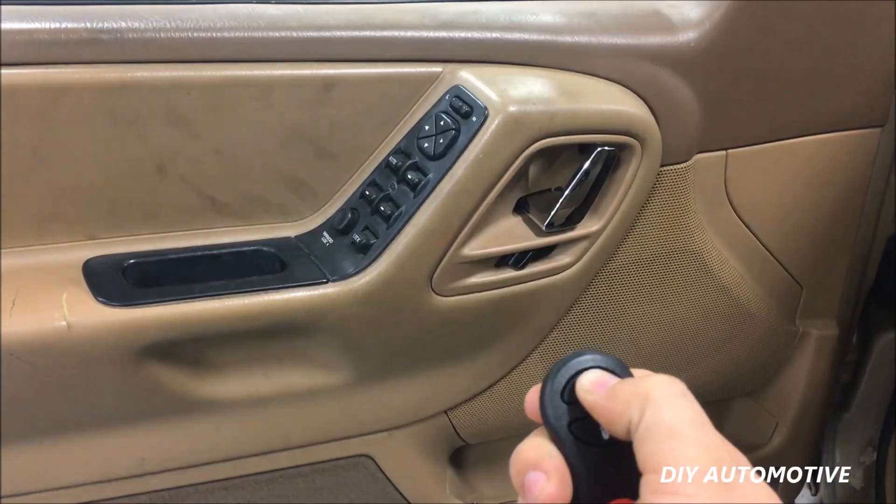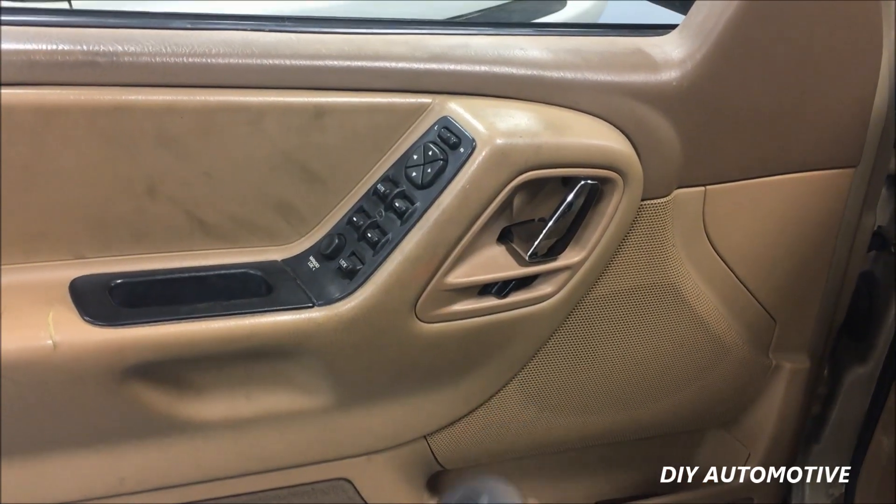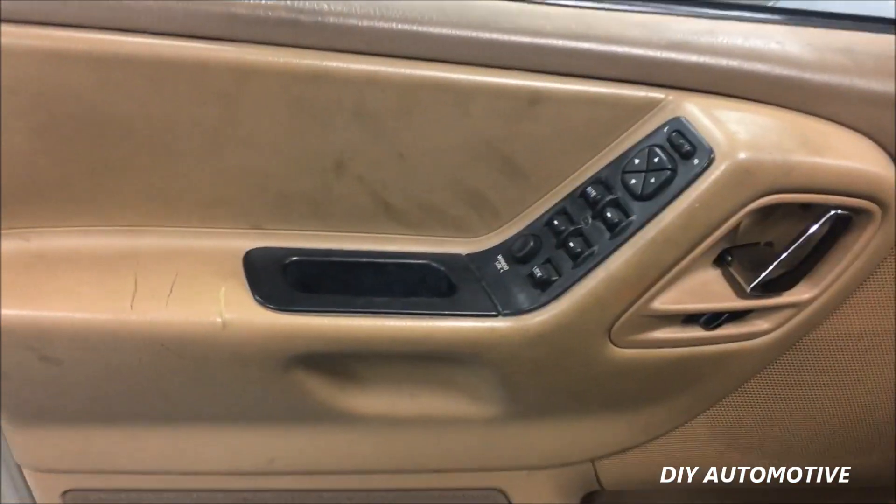Let's try out our new fob. We'll go ahead and do the unlock and the lock. As you can see, it is working properly. We'll see you next time.